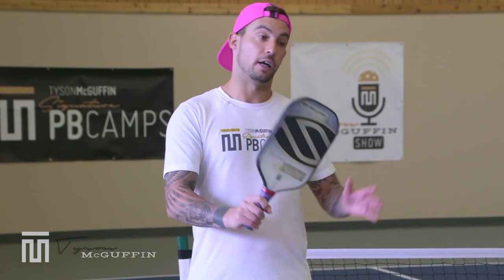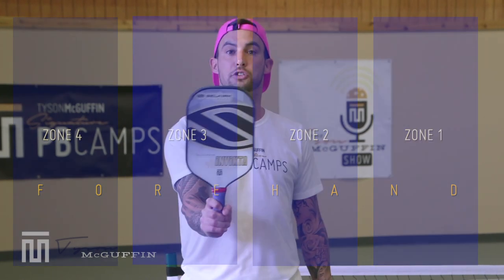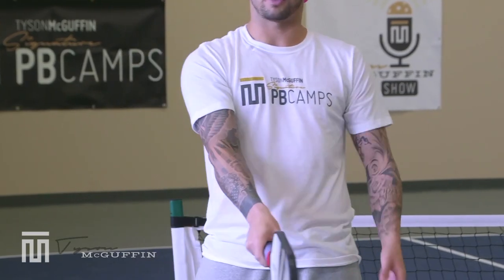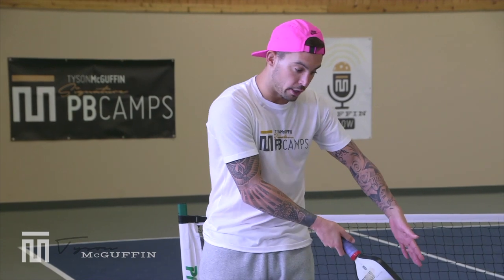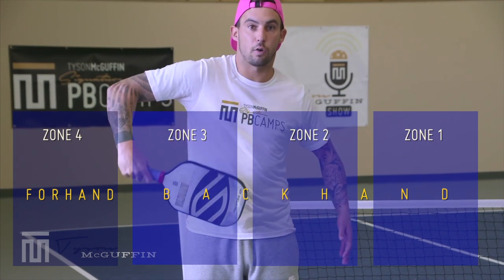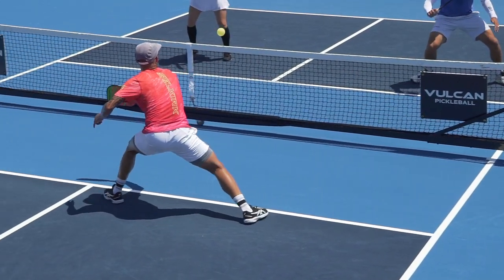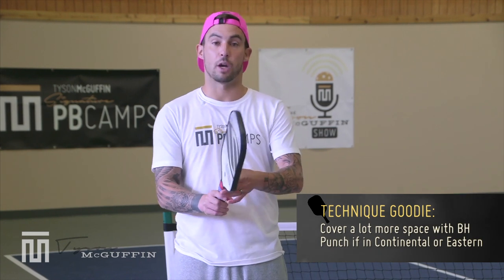Focus on understanding what your grip is. If you're in full western, zones one through four are all going to be taken with a forehand. If you're in full semi-western — I call this a pancake grip — from nine o'clock all the way to three o'clock, this can all be taken with a forehand. Continental is your handshake grip. Eastern is when you slide it over one notch to your dominant side. If you're in continental or eastern, from zone one all the way to zone three, those will be taken with a backhand. You can cover a lot more space with your backhand in those grips.